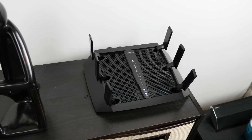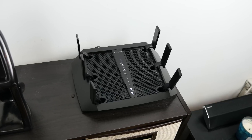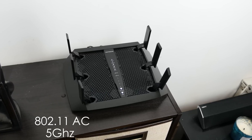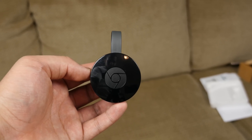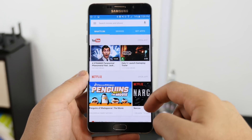So what's new? For starters, Chromecast now supports the latest standards in Wi-Fi streaming, which is 802.11ac, along with 5 GHz networks. Don't let those numbers confuse you — this just means it works with basically all modern Wi-Fi networks and routers.